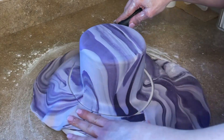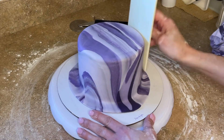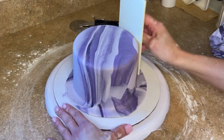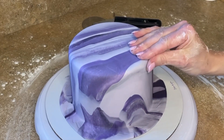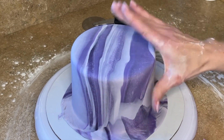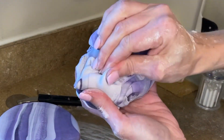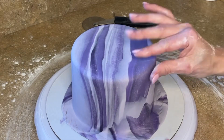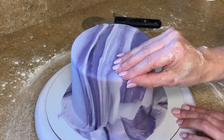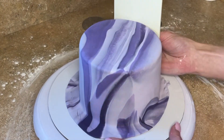Now I'm just cutting the excess off. Then I'm taking my fondant smoother and pressing it against the side of the cake, then slamming the fondant smoother down to the board to really seal it down to the cake board. Now I'm using my weird pinch technique and lightly pinching the edges to get them sharp, just lightly pulling it together. I am not squeezing really hard — if you do that you're going to make fingerprints all over your fondant. If you have a different technique to get sharp edges, feel free to do that. Then I'm just taking my fondant smoother and smoothing it all out.